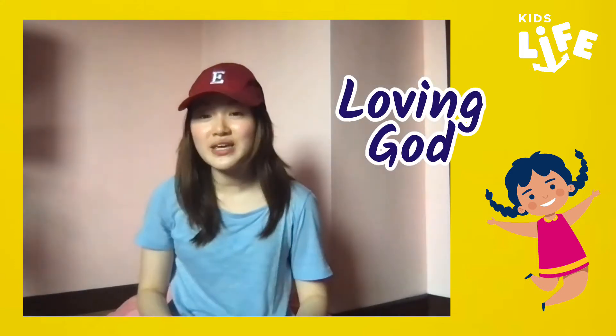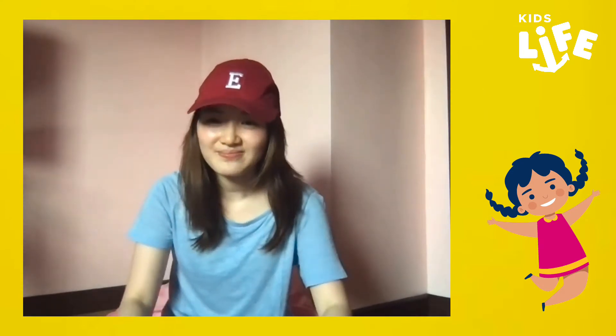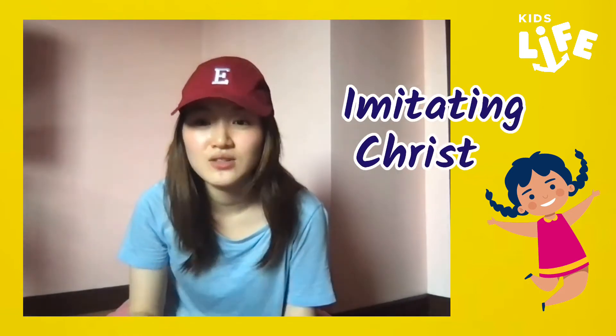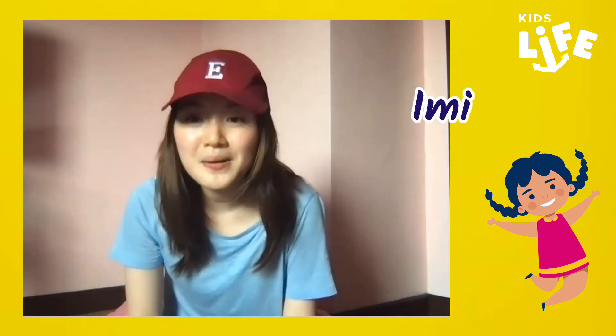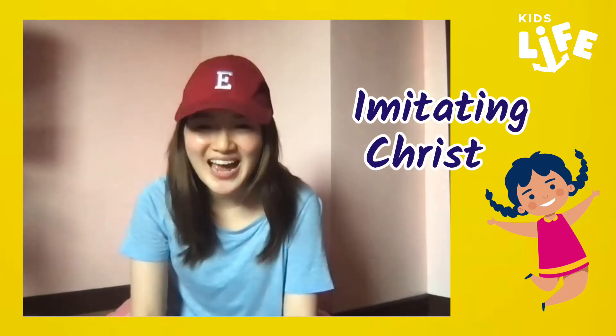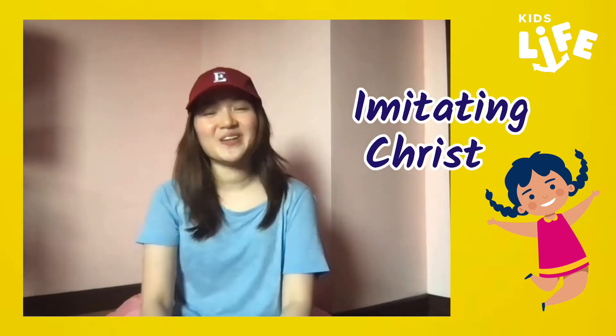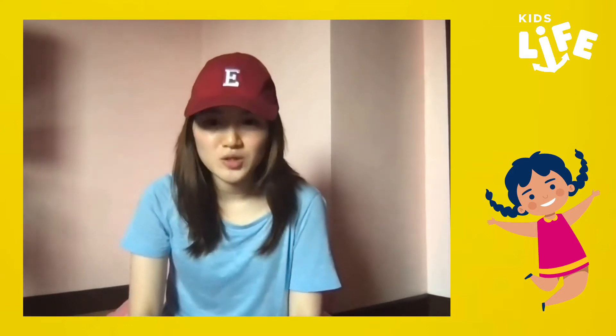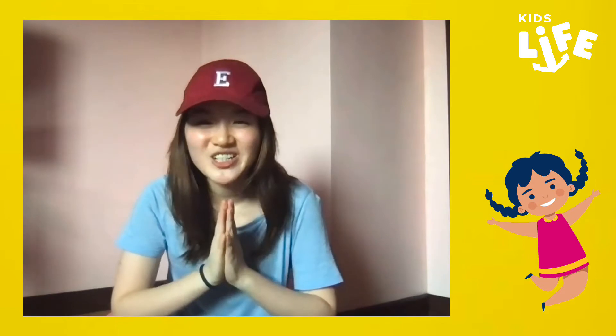For this week, we are going to learn about — do you know what letter this is? Yes! Do you have a guess? It's letter I. It's for imitating Christ. Can you say it with me? Imitating Christ. Good job, little ones! So now let's all prepare our hearts and our minds for the Kids Life episode. We will praise and worship. Are you ready guys? Imitating Christ.